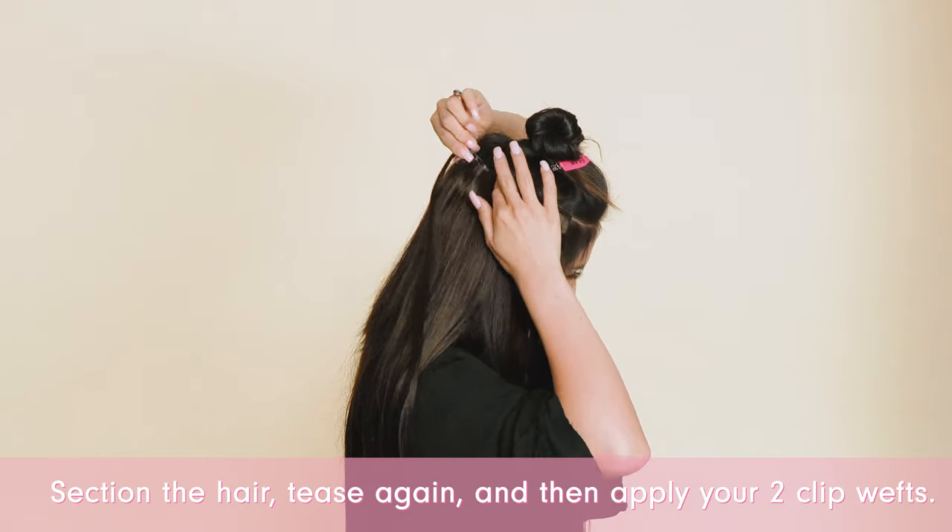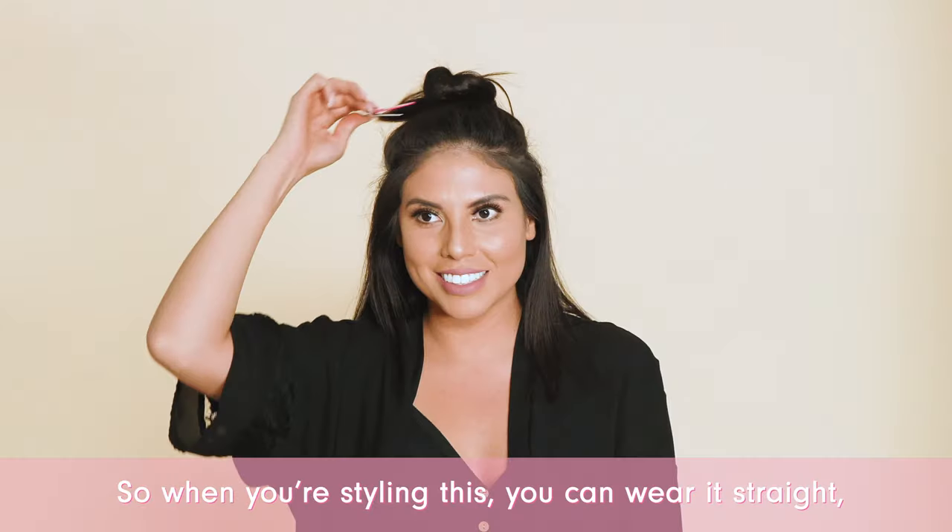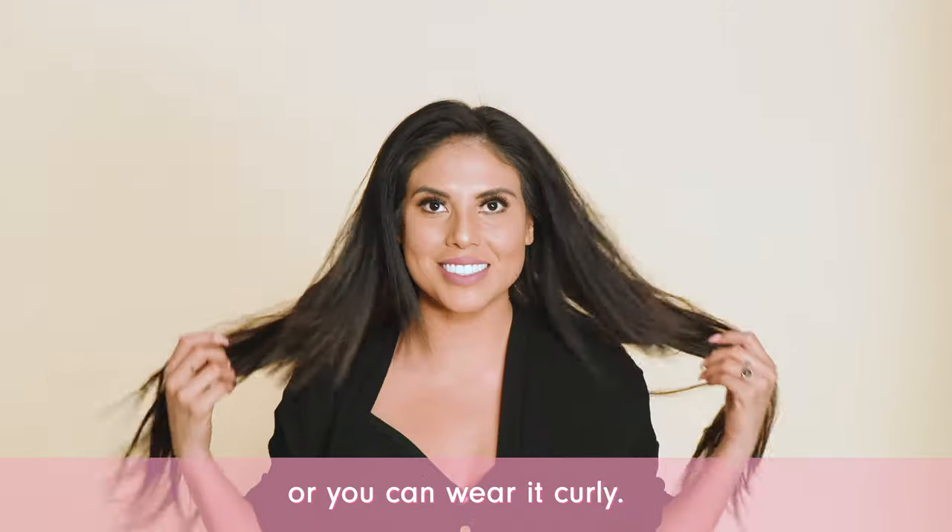Section the hair, tease again, and then apply your two clip wefts. When you're styling this, you can wear it straight or you can wear it curly.